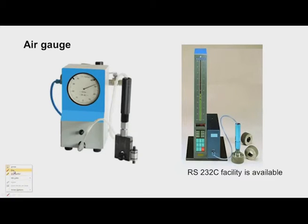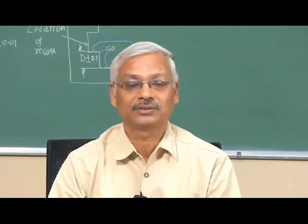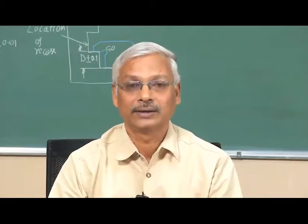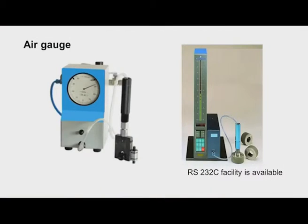Now we will move to air gauges. In conventional snap and plug gauges, the workpiece surface comes in contact with the gauging surface, causing friction, wear, and dimensional variation. In air gauges, the gauge does not come in contact with the workpiece — there are no friction problems and no wear of the gauging surface. Air gauges offer very high magnification — 5,000, 10,000, 15,000, up to 20,000 times — and clean air is used for gauging.